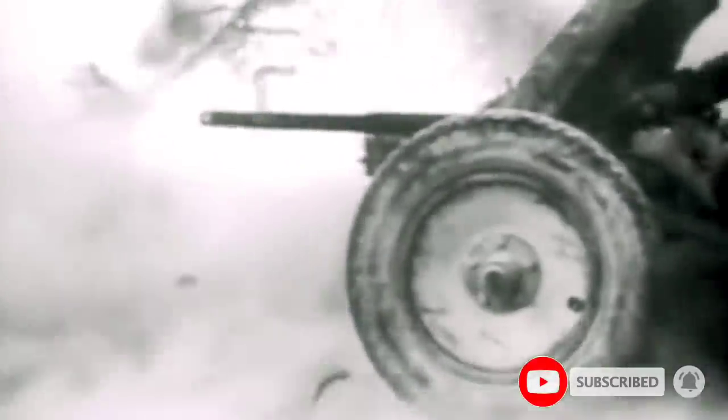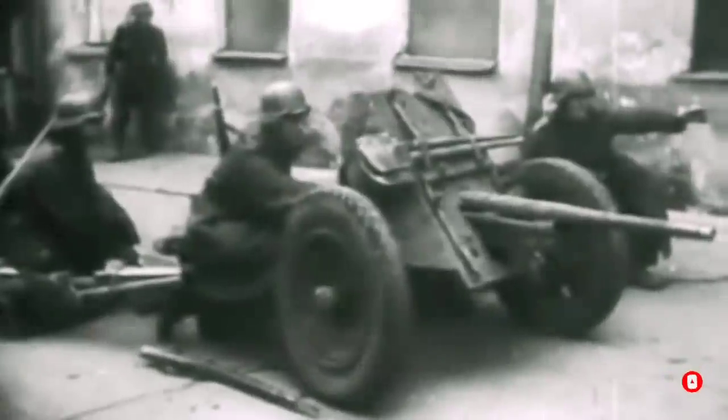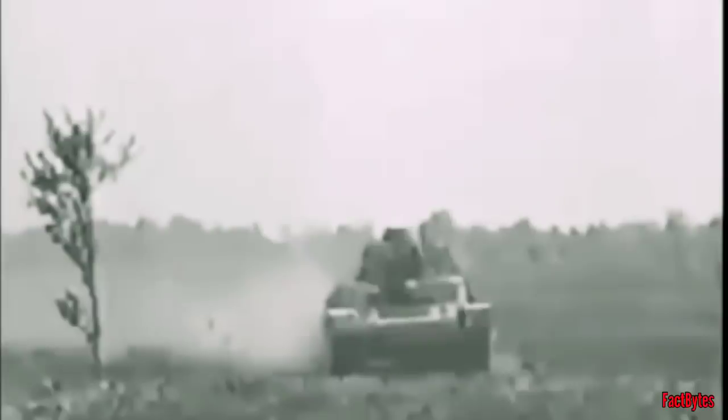From World War I until the first year of World War II, small-caliber anti-tank guns, such as the 37mm in its various forms, had adequate penetration for practically all tanks and were light enough to be manhandled. As World War II progressed, tank armor and the necessity for AT guns to overcome heavier armor increased at a rapid pace.